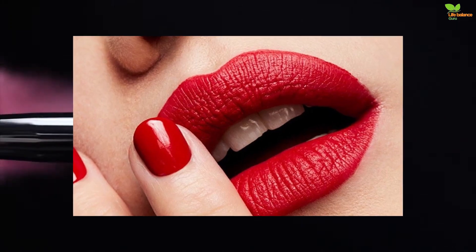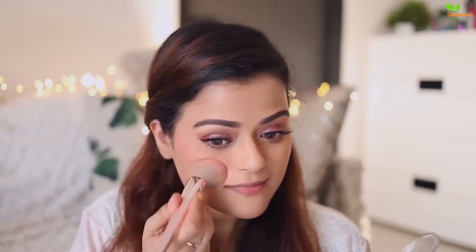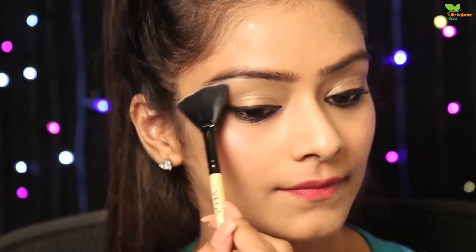Natural makeup isn't just for off-duty days. When you fancy a change from your go-to shade of red lipstick or favourite smirky eyeshadow, a paired-back beauty look is your BFF. Think fresh, polished skin paired with flattering neutral shades to complement your complexion for the most natural look. But creating a truly fresh-faced finish can be a little tricky to achieve, unless you have our makeup artist-approved tutorials and tips.